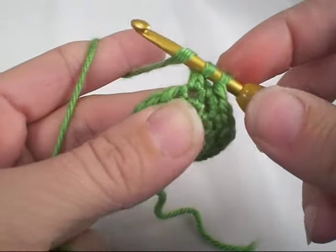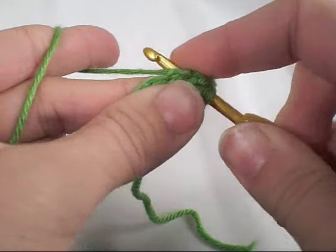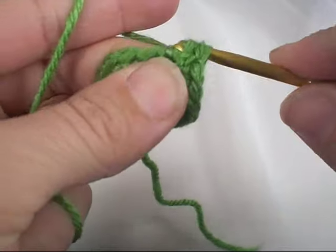Now we're going to yarn over and do that process again. Insert it into the same stitch, yarn over, pull up a loop, yarn over and pull it through two of the loops on your hook.